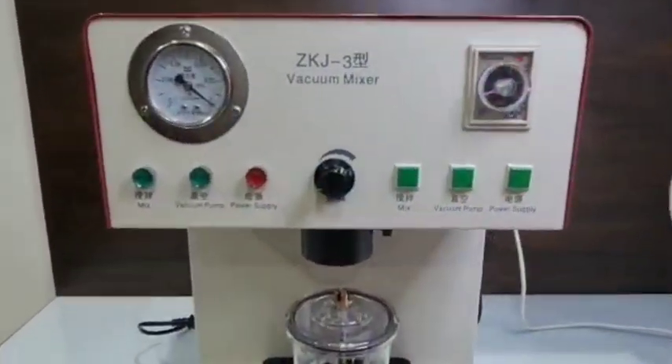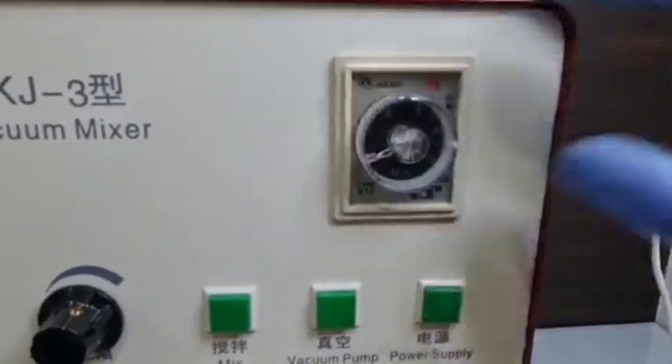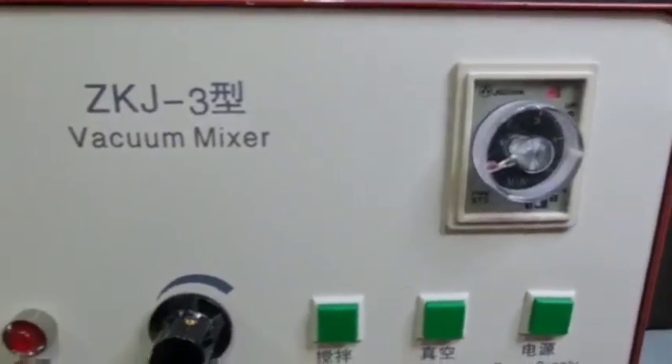There is a digital timer on the extreme right, which is in minutes. You can set the timer according to your requirement. The machine will automatically stop once the timer is reached.